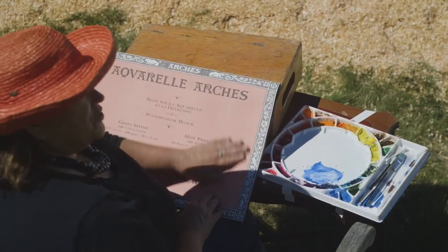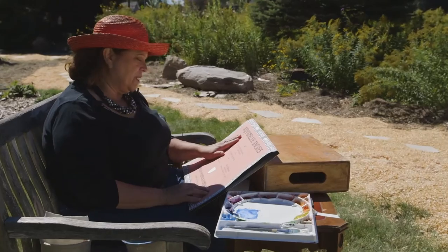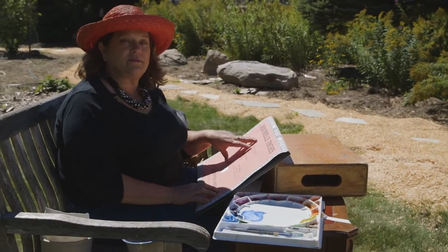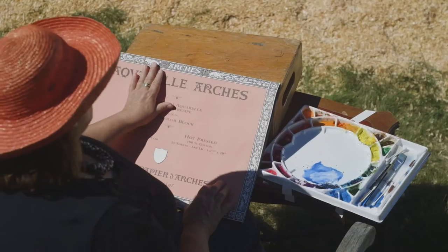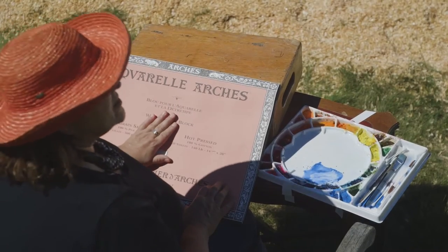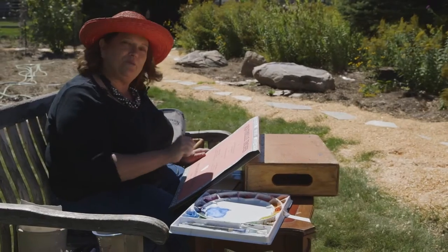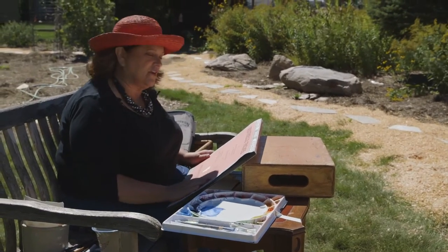We're starting today with a new Arches pad. Arches is a go-to paper for me. Frequently I paint with what is called a cold press or a rough paper, which has a lot of surface to it. This happens to be a hot press and it's very flat. The reason you can remember the difference is hot press reminds you of a hot iron, so the surface is very flat.